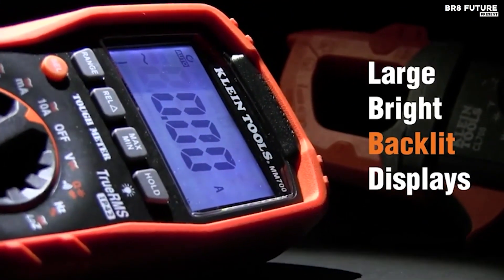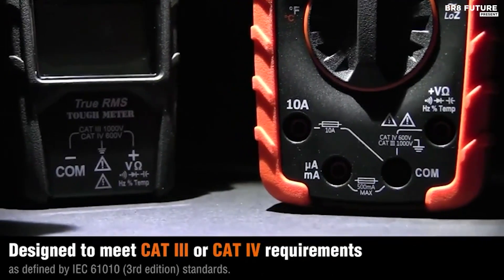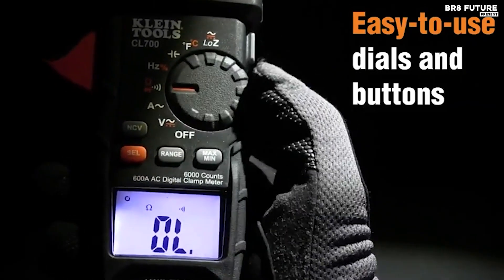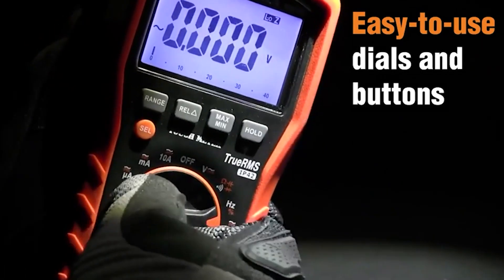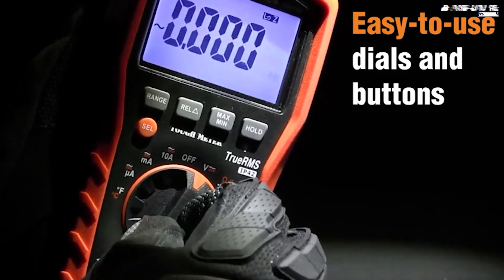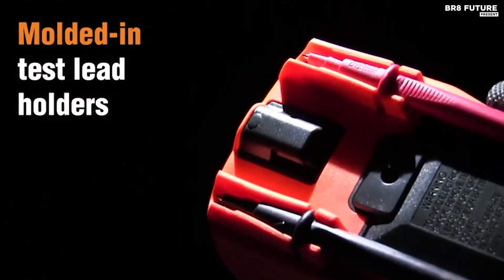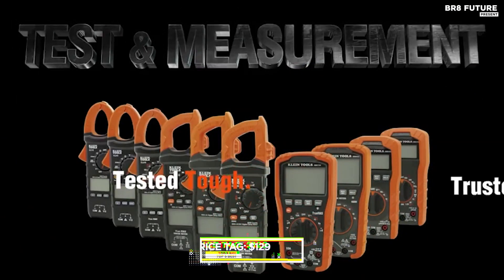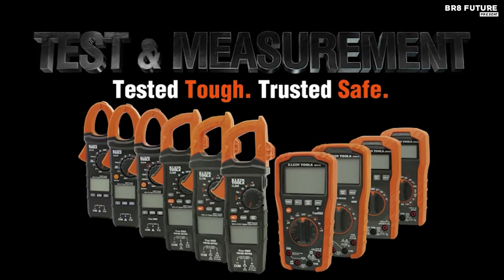The included thermocouple probe measures temperature accurately. Safety is paramount, and the CL800 doesn't disappoint — it features a low-impedance mode for ghost voltage elimination and holds a CAT 4 600V, CAT 3 1000V, and Class 2 double insulation safety rating. Durable as it is, it can withstand a 6.6-foot drop. At just $129, the CL800 ensures your job is done efficiently and safely.